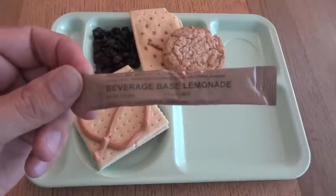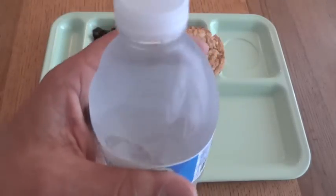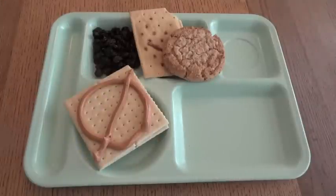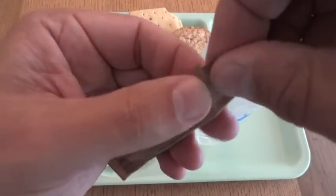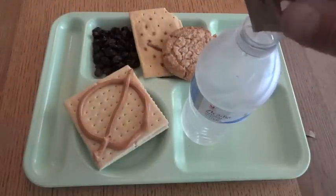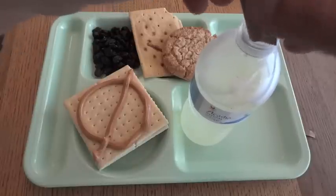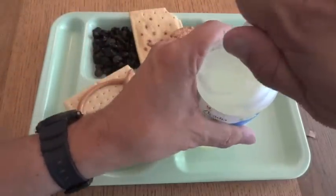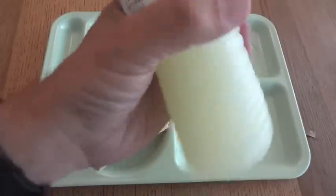Our drink will be the lemonade beverage base powder. It says to add it to 20 ounces of water; I have a bottled water here that's 16.9 ounces. I'm going to drink a little bit just to make room. We do not get a hot beverage bag with this meal, but that's not a problem because it's designed to be used with a bottle of water. The regular pouches generally make 12 ounces, so this is nice because it gives you enough to make 20 ounces. It's convenient to close up a water bottle and give it a really good shake since it's cold water.